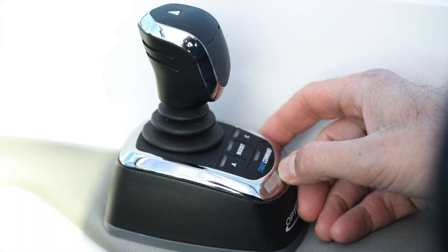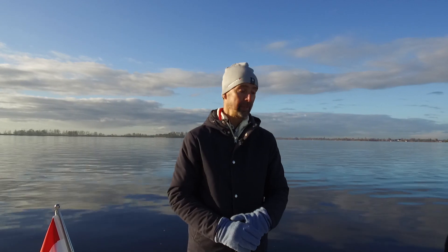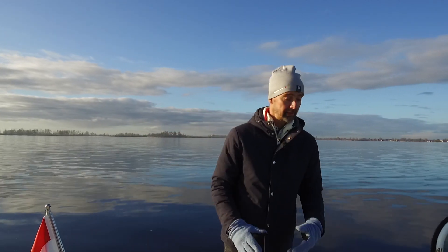We're fortunate to take an Axopar 28 Open out with a twin Mercury V6 200 installation. And not only that, this boat has the Seastar Optimus 360 installation, which means that it can be steered with a joystick. Thanks to the owner, Mr. Fahrenheit, we were happy to use this Axopar 28 Open and we took her out today.